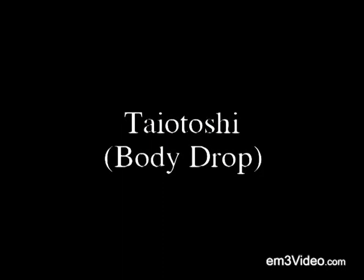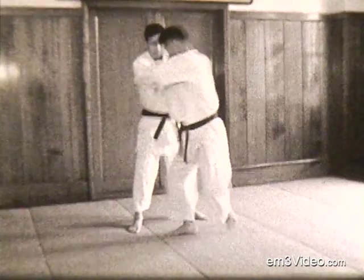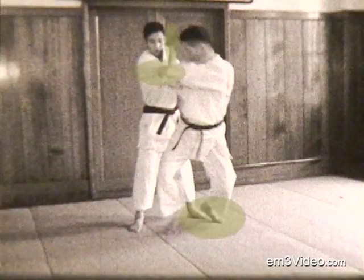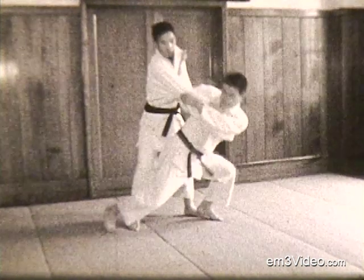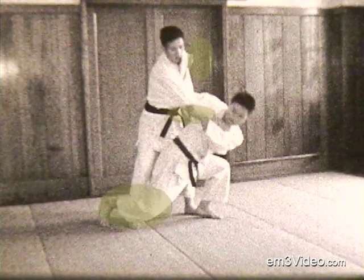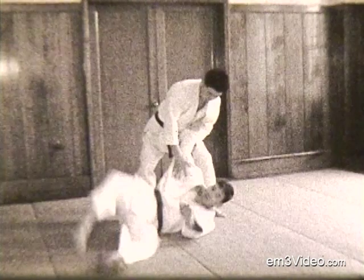Taiotoshi, the body drop. Step back, drive the opponent up on his right leg, push with your right hand, pull with your left, drop real low, crossing your right leg across his, still pushing, pulling, then snap up with your leg to throw the opponent.